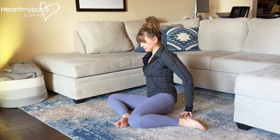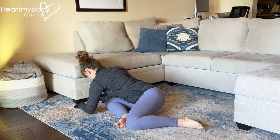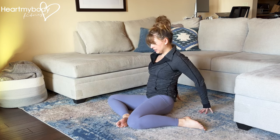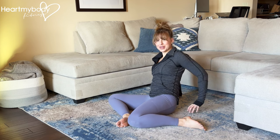Walk it forward, fold over, play with the angles here, and walk it back — gently and controlled the whole time. And repeat.